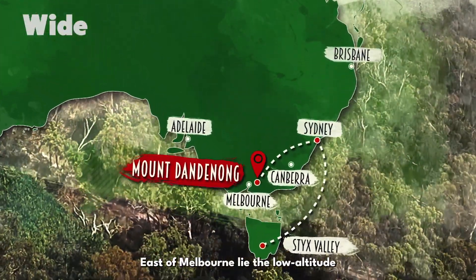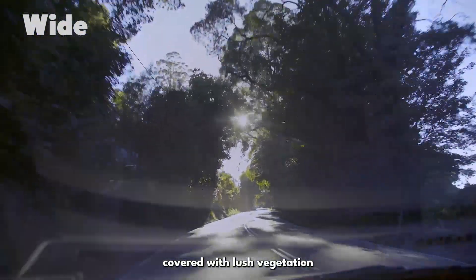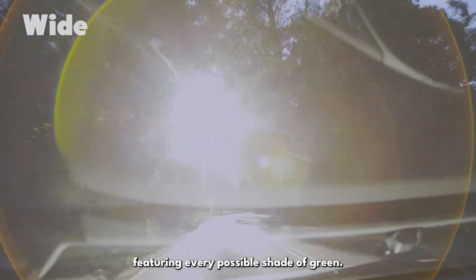East of Melbourne lie the low altitude Dandenong mountain range, covered with lush vegetation featuring every possible shade of green.